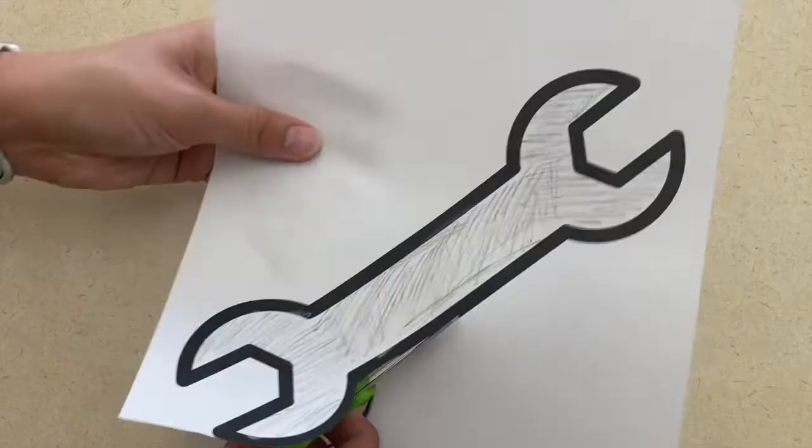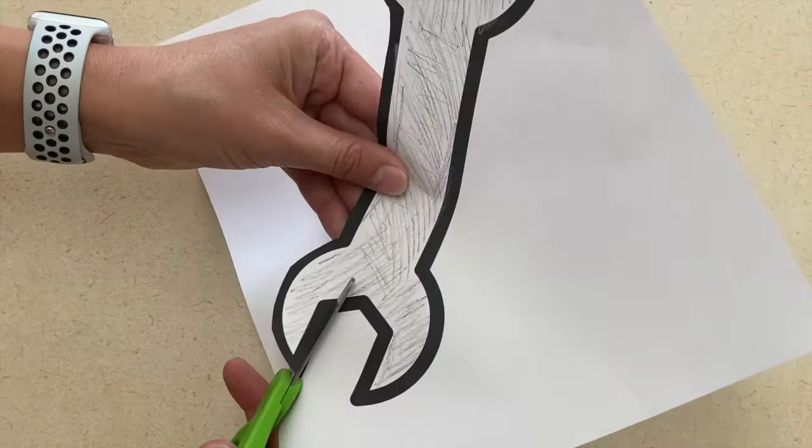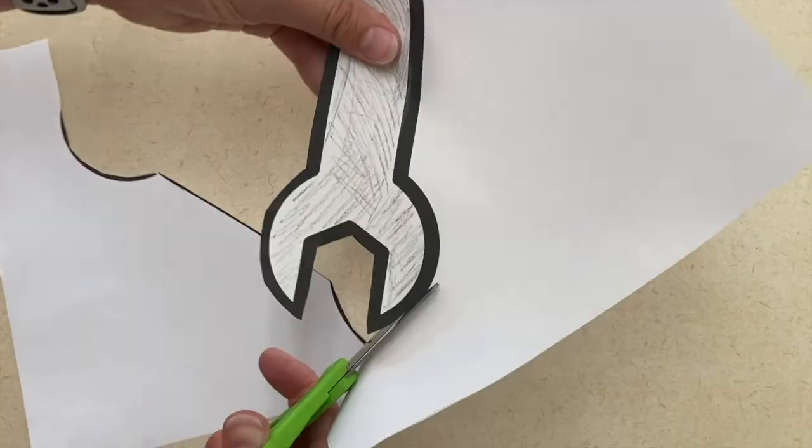Our art project idea is also an activity. We're going to color a wrench and then children are going to practice their scissor cutting skills by cutting this shape out. This is a great shape for them to practice on because it has a lot of straight lines and it's great for more beginner scissor learning.